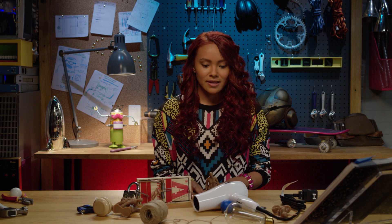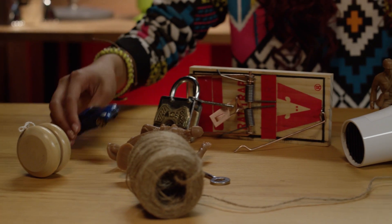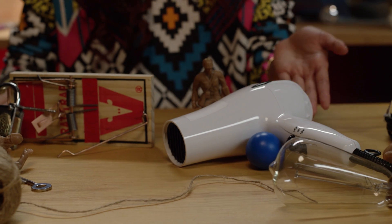What can I build with a mouse trap, string, a toy car, a ping pong ball, and a hair dryer?